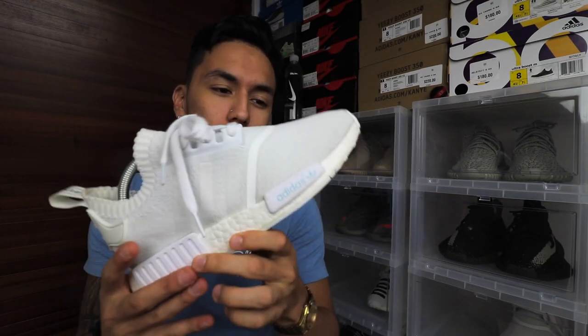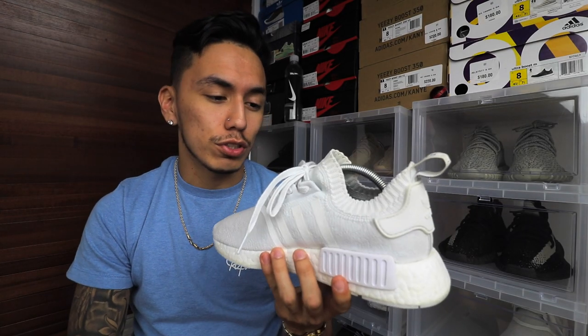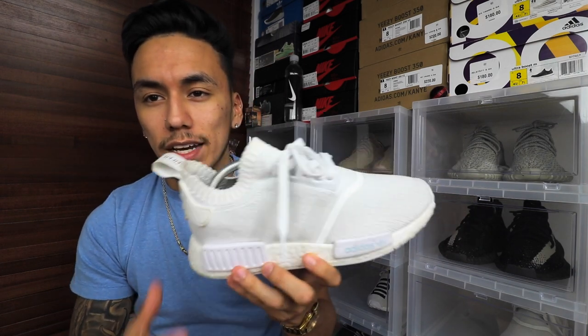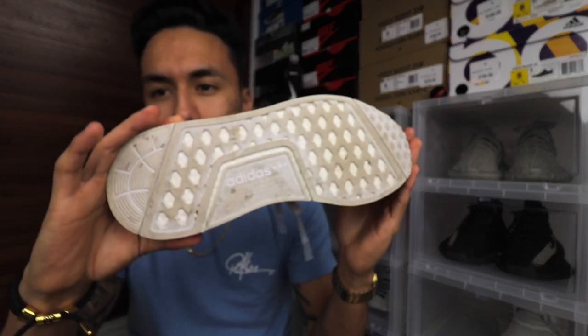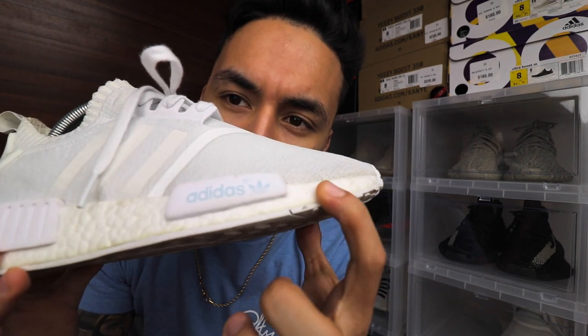I wore these out to Wynwood one night and they got completely dirty, especially all over the toe, with dirt marks here and there. I thought I completely destroyed the shoe, but fortunately Crepe came through — their product does work really good and it cleaned everything. As you can see it looks a hundred percent new. My shoes do look dead stock, other than the fact that the bottom is dirty from walking, and some dirt on the bottom from the glue.